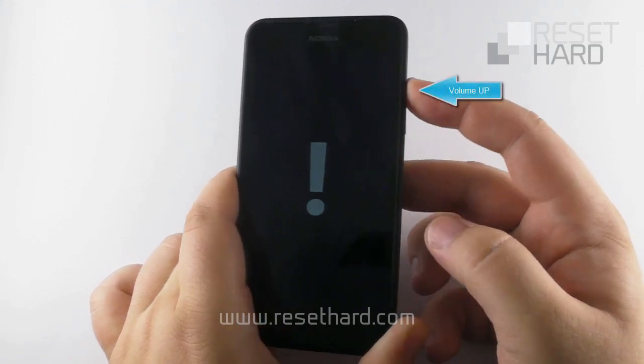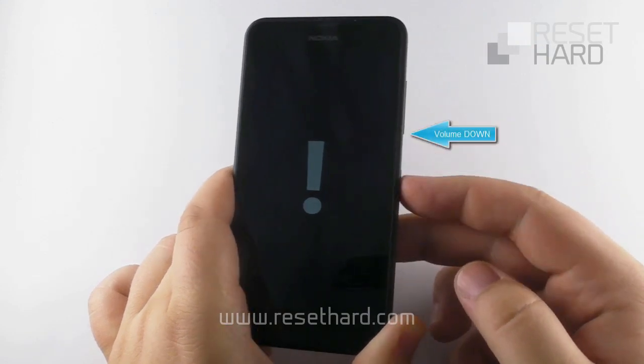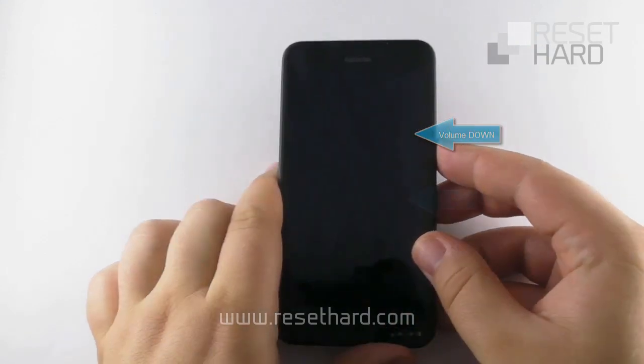Press the volume up button, press the volume down button, press the power button, press the volume down button.